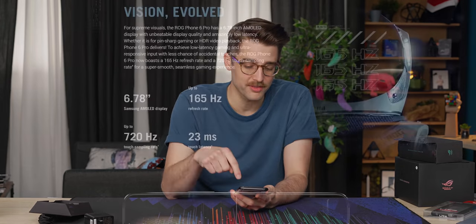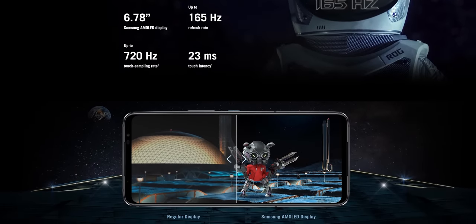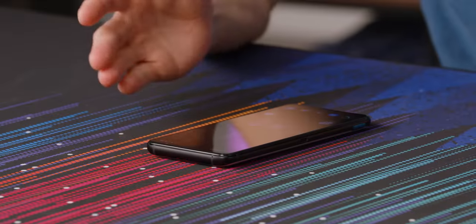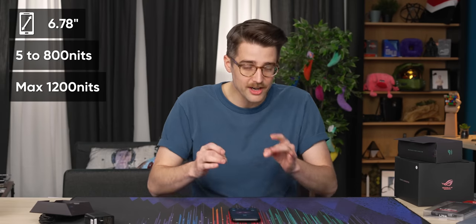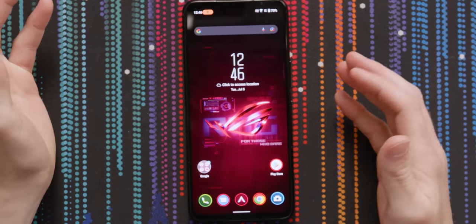One of the big things I didn't mention about the overall hardware is the screen. It's a 165Hz display, up from 144Hz in the previous one, and it's got a 720Hz touch sampling rate. It's an AMOLED screen, HDR10+, and I think it's 111% DCI-P3 color gamut coverage, which means color accuracy is gonna be pretty good. The ROG Phone 6 and 6 Pro can go up to 800 nits sustained brightness and 1200 nits peak — not quite to the level of other flagships that have 1000 nits sustained.